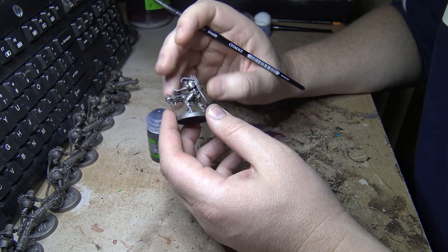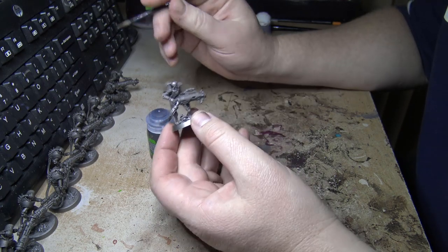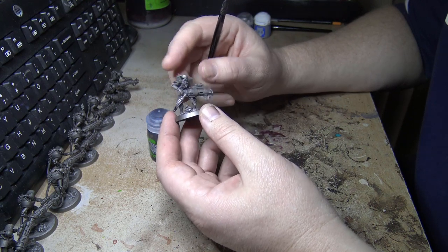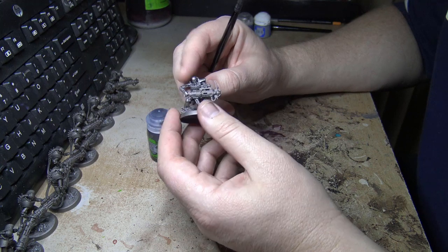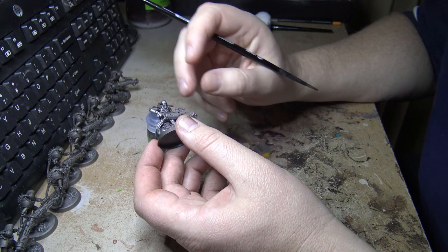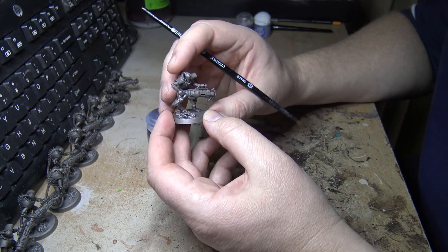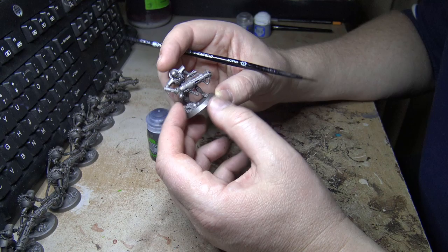I've put a bit of primer on these — I put a bit of black down and then sprayed with silver. The silver looks more matte than I expected. Some parts are matte and some are a bit glossy. Maybe that's the way I sprayed, or it could be that it was quite cold and humid out there where I was spraying.